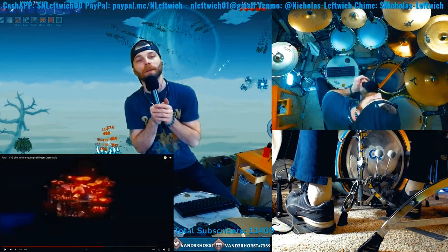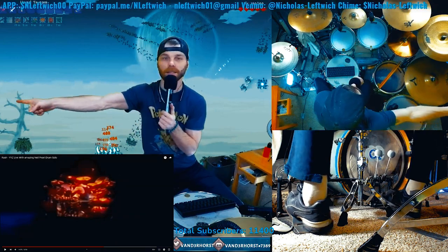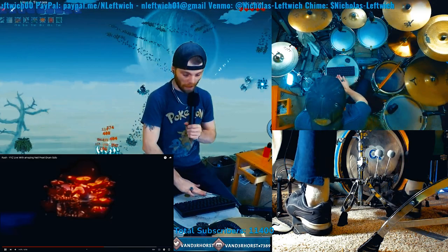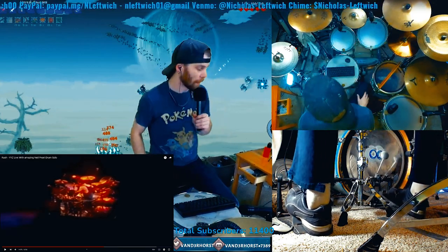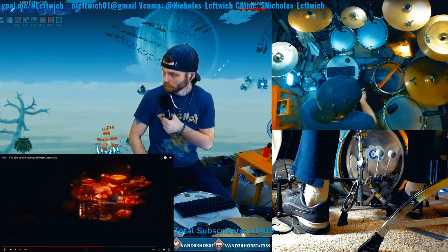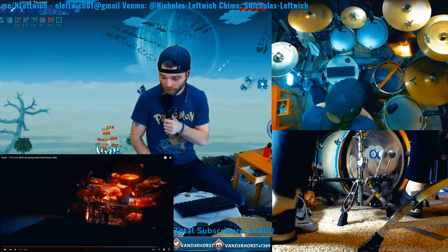This is the one thing I wish Yoyoka would have done with her YYZ. I wish she would have done this part. Yoyoka, I issue you a challenge, honey - please learn at least some of this drum solo. Also, his left foot is keeping tempo.